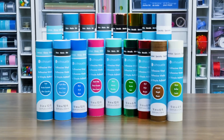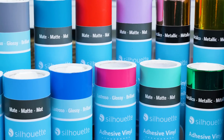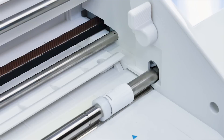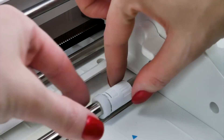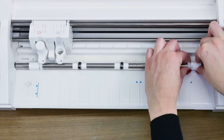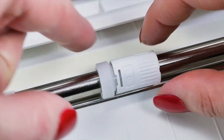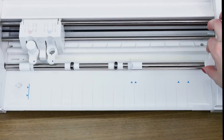Self-adhesive materials such as vinyl can also be used in the Silhouette machine without a cutting mat. When using this material type, you'll need to ensure the grip rollers are in the proper setting for your material size. To do this, unlock the main roller bar by adjusting the lock lever on the right-hand side of the Cameo. Next, twist to unlock the right-hand white roller. You can then slide the roller to the notch on the roller bar that matches your material size. Once in place, twist the roller back into its locked position and re-lock the roller bar.